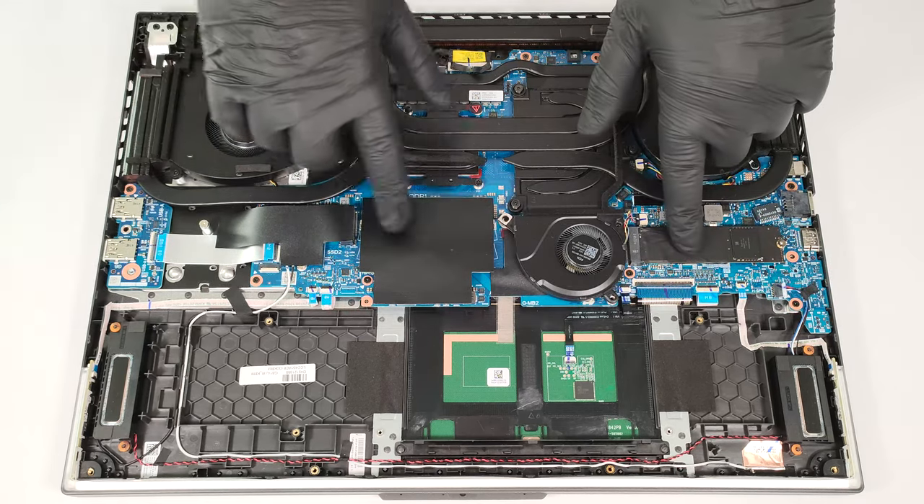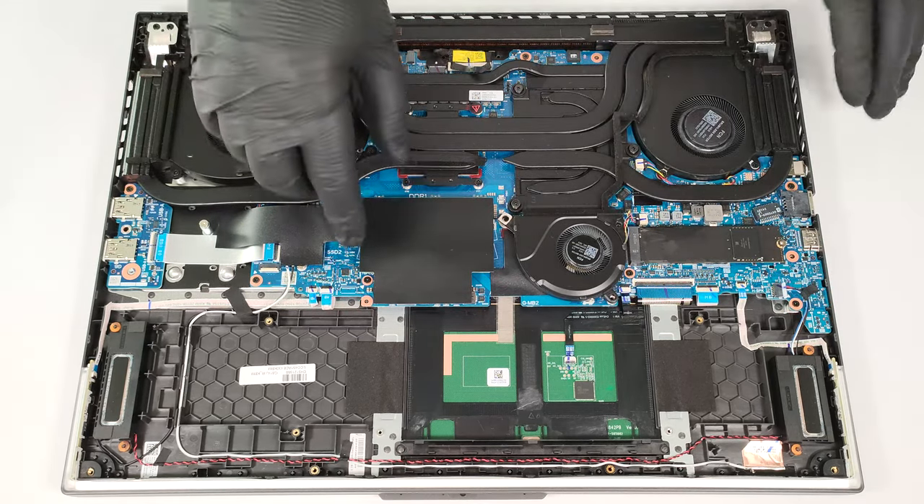The left SSD slot, the pre-installed NVMe, and the RAM zone are covered with heat shields.